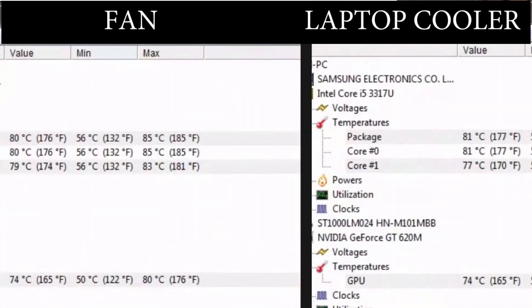For the laptop cooler it is around 80 to 81 degrees on the CPU and 74 degrees on the GPU. For the fan it is around 81 degrees on the CPU.